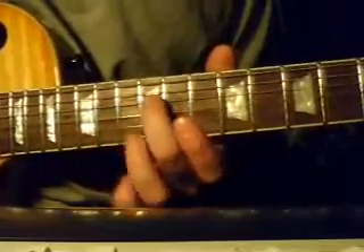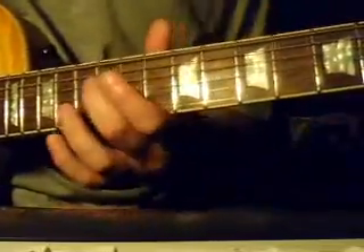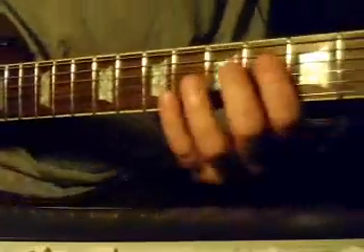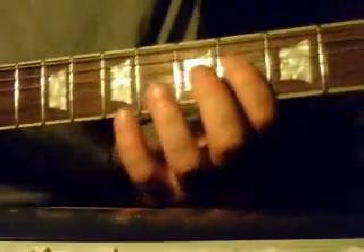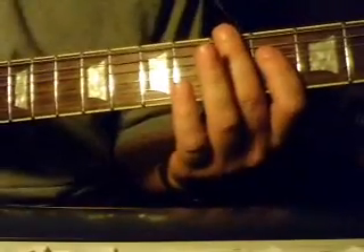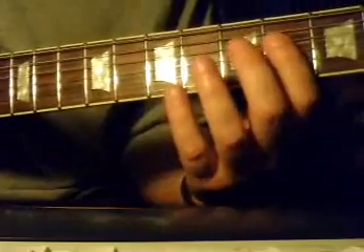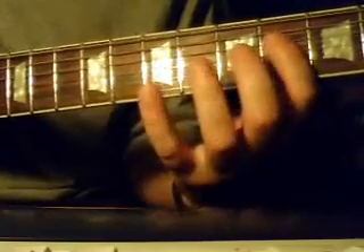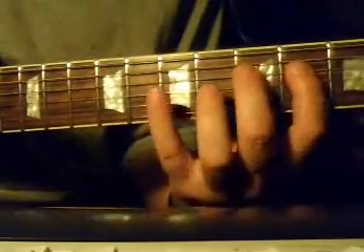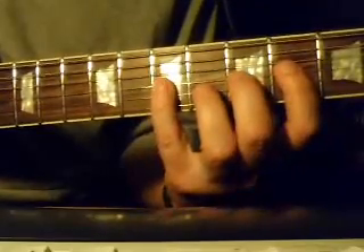You're ending on that 12th fret of the 4th string. You want to slide it down, and then we're coming here on the 4th fret. Now, this part of the solo is a little buried in the mix and it's kind of hard to hear exactly what he's doing. The gist of it is you're going at 4, 5, 7 on the 4th string, and then 4, 5, 7 on the 3rd string.